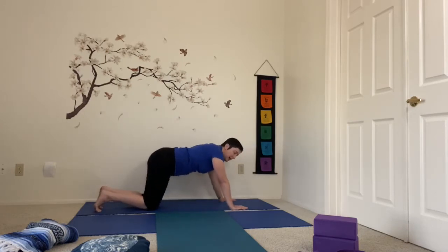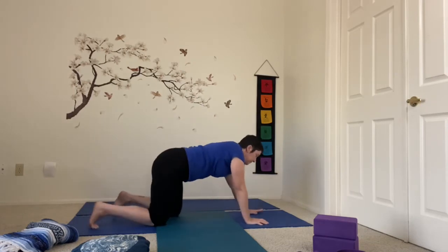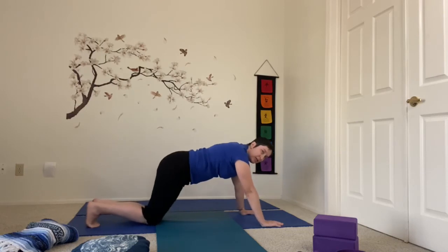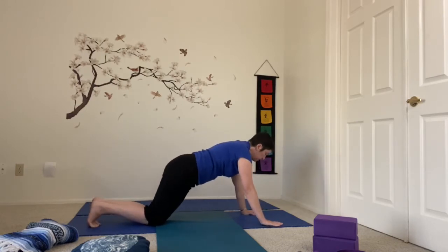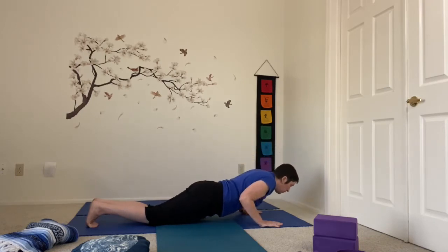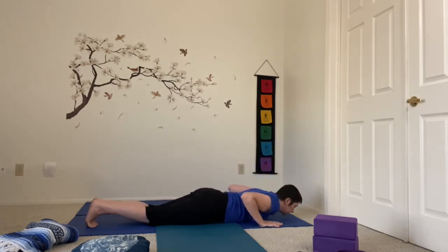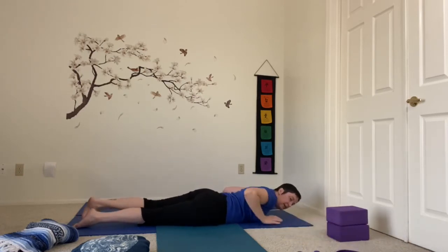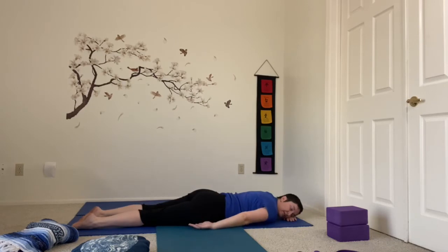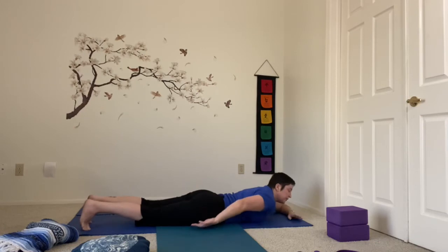We're going to take our time coming down onto our bellies. Feel free to take a chaturanga as you come down — I'm just going to walk my knees back a little bit, shoulders right over the wrists, starting to bend the elbows with them drawn in toward the chest as I lower gently to the floor. Maybe turning your head to one side, breathing, resting the arms. You can fold them or take them back by your sides. See if you can feel your heart beating against the floor.